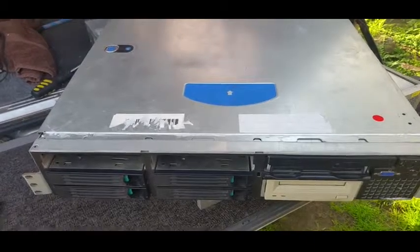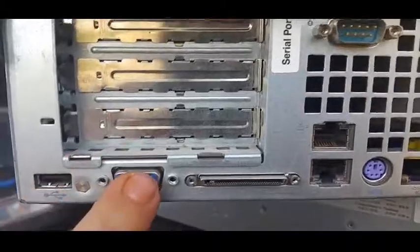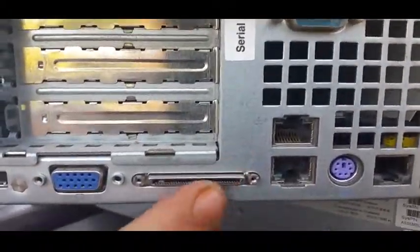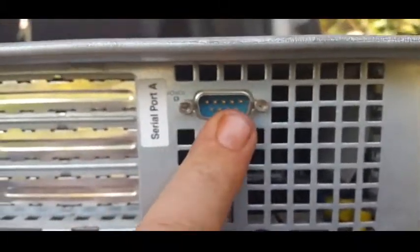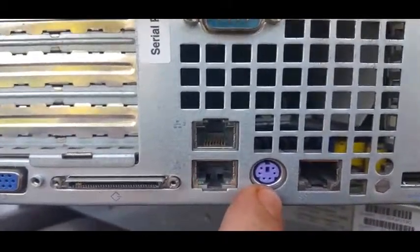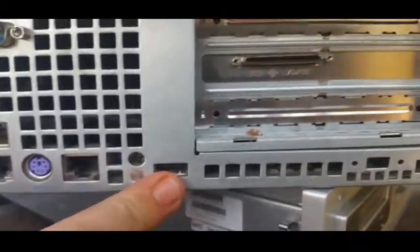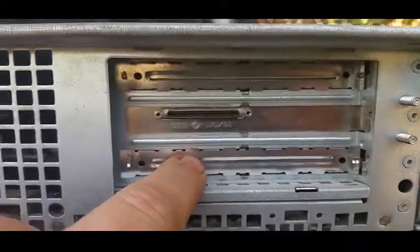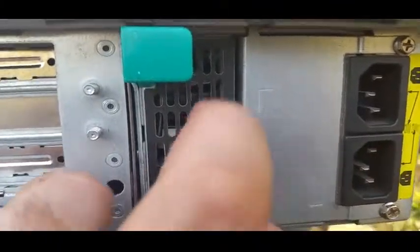Let's have a look at the back of it. On the back we have USB, VGA, SCSI LVDSE for expansion base, RS232 DB9 serial, two NICs, PS2, RJ45 serial, another USB, and then three more expansion slots. This has the ability for two power supplies — I only have one, I only got one with it.